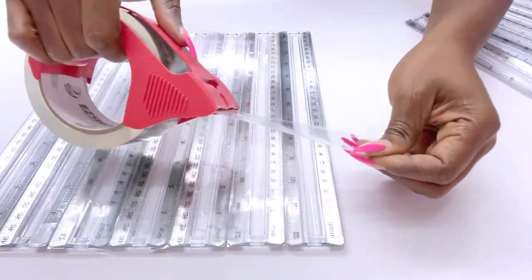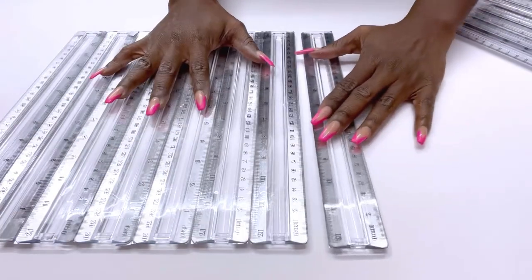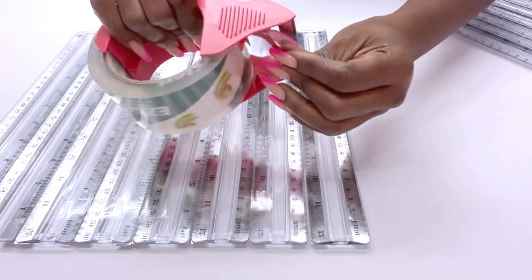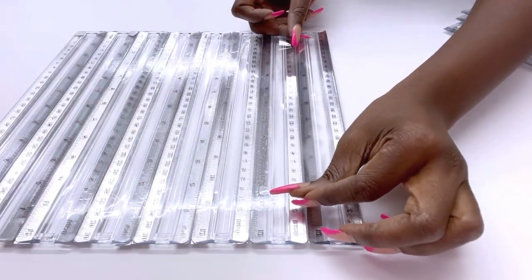I'm using a clear tape so that I can see the light through the openings, and also the tape is gonna hold all the rulers together in such a way that it will be easy to roll them into a round shape.